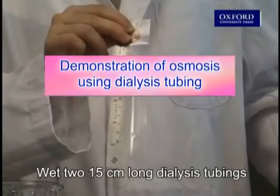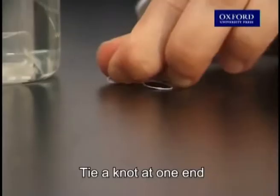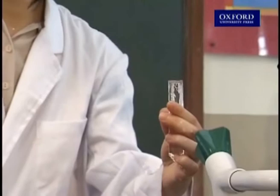Wet two 15 centimeter long dialysis tubings. Tie a knot at one end. Fill one tubing with sucrose solution and label it A. Tie the tubing to a capillary tube.